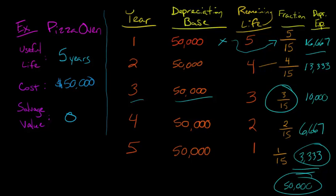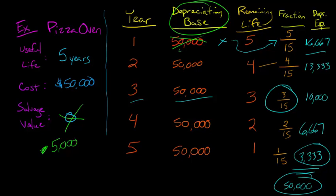Now, what if we were to change the salvage value and say it's not zero but five thousand? Well, basically our depreciation base would change. Each year, instead of having fifty thousand, we'd now have fifty thousand minus five thousand, which is forty-five thousand. But our fraction wouldn't change — in year one we'd still be taking five over fifteen and multiplying that by the forty-five thousand. Ultimately, we would only be taking enough depreciation to get us down to the salvage value of five thousand, spreading forty-five thousand in depreciation expense over the five years and leaving us with a salvage value of five thousand.